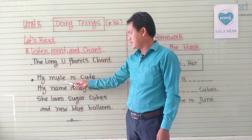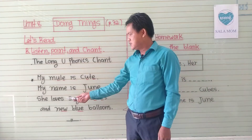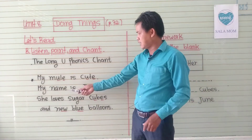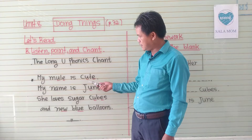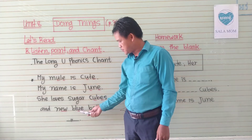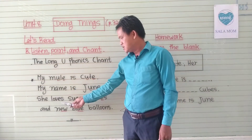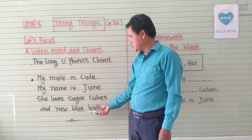My name is June. My name is June. She loves sugar, soup, and you blue balloon.